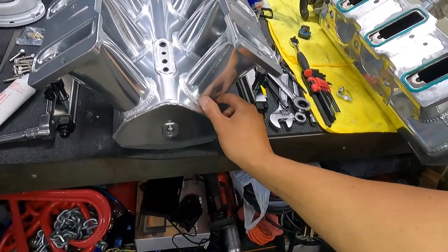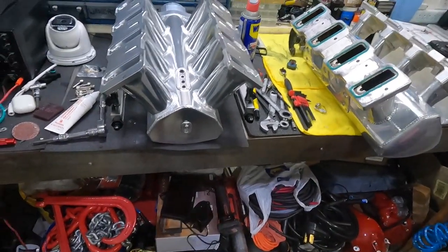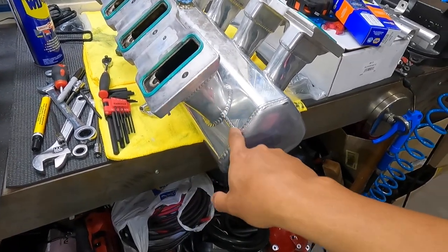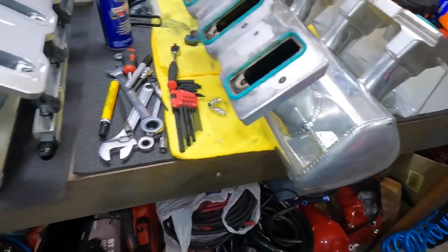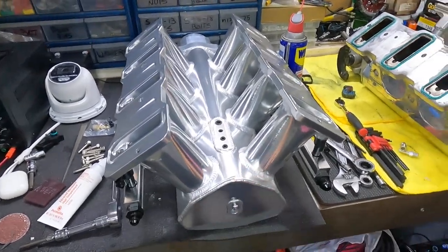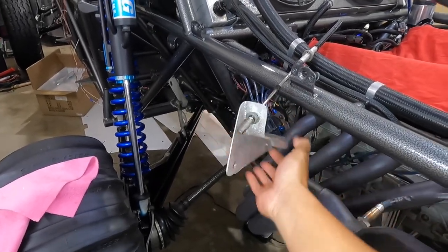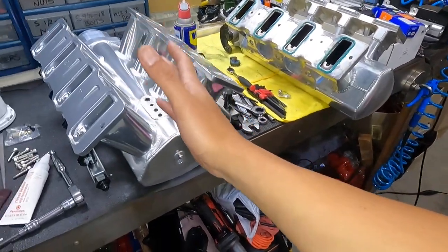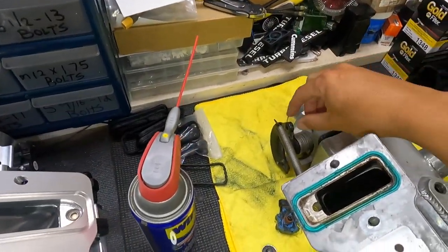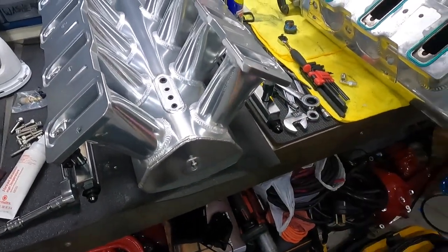Here's a problem with the new intake: if you notice, the throttle body neck sits further forward on this one compared to the old one. Because of that, the aluminum piece we had no longer fits where it originally went — the neck is a lot longer on the new one. So we're going to have to remake that piece. It's little stuff like this you have to redo.